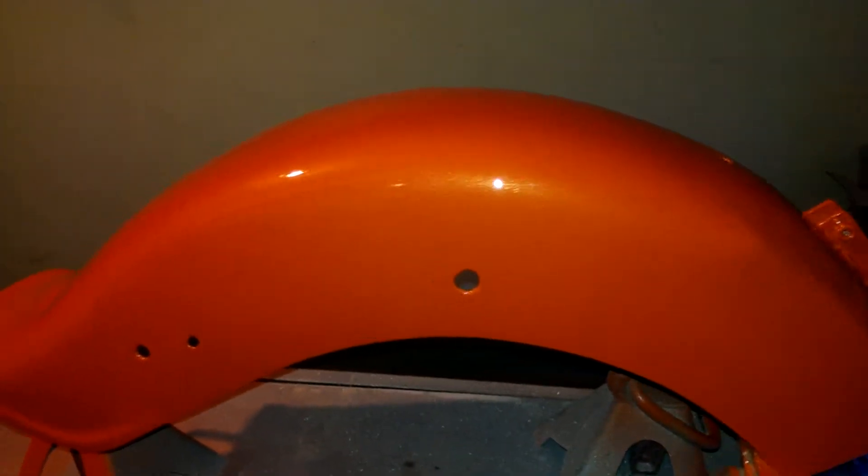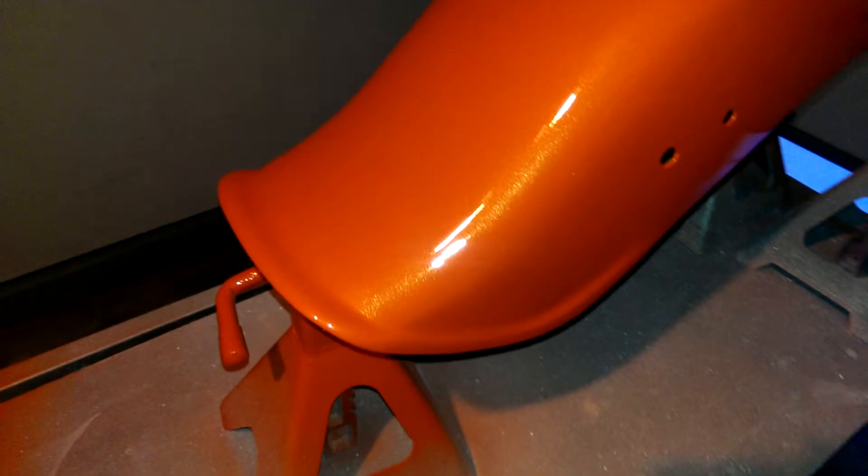Here's what I did on my 4th of July. Painted a 71 shovel head for a buddy of mine.